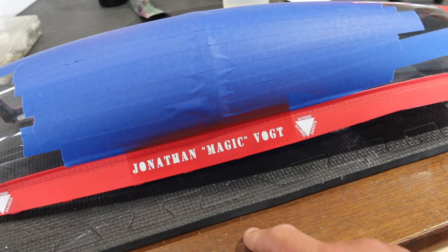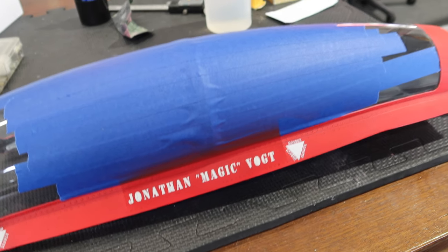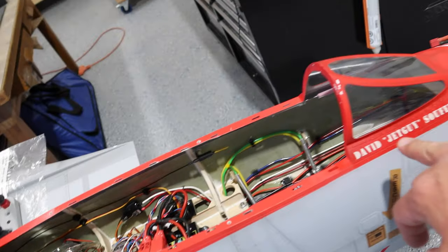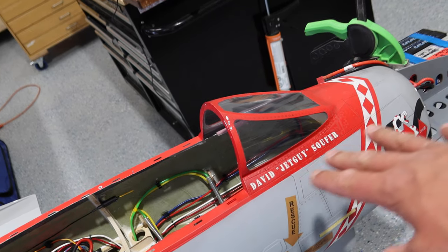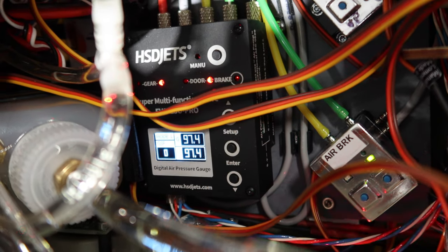Once we clear coat it, the line will basically be completely invisible. Turned out awesome. I'm going to leave the tape on the glass because when we clear coat it we need to protect the glass anyways. Name change is done — we've put clear coat on it and everything, so we're good to go there. What I'm working on next is our leak in the system — right now we're sitting at 97.4.